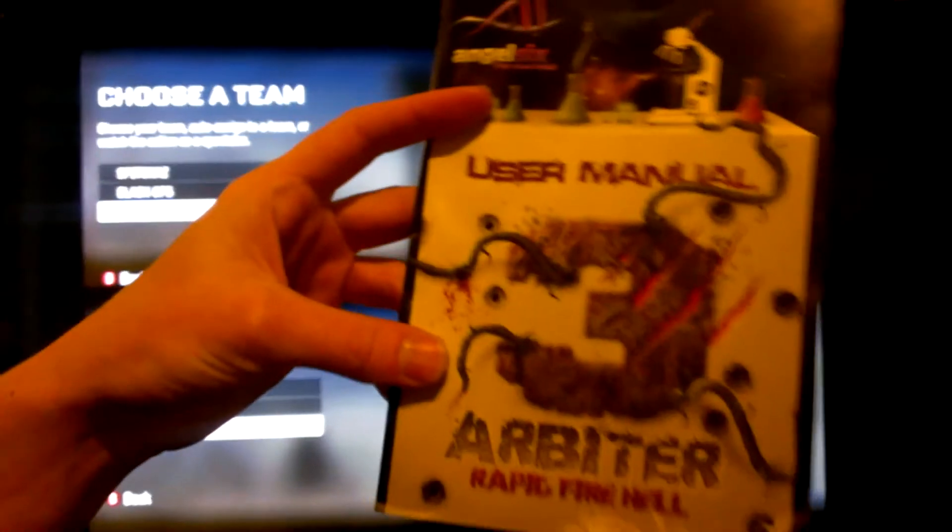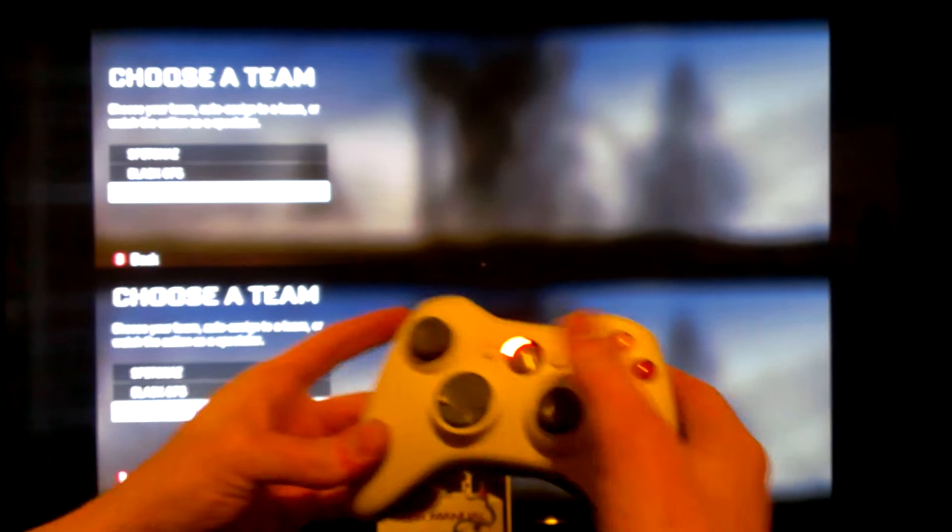Hey guys, this is a video demonstration today with the Arbiter 3.5 in action. That's the pad. Turn it on, hold down trigger and press the sync button.